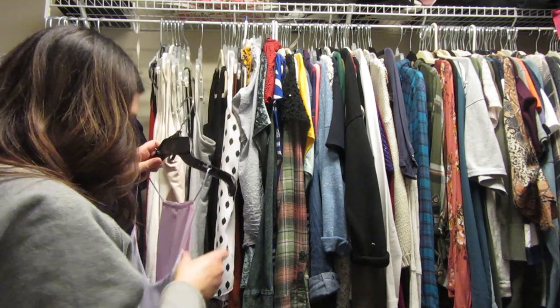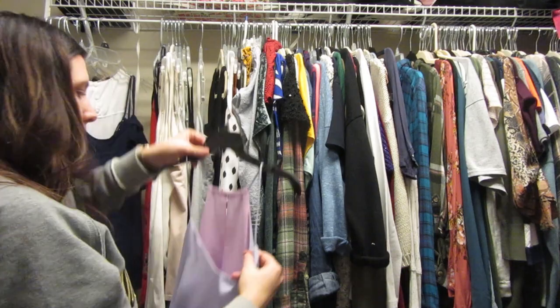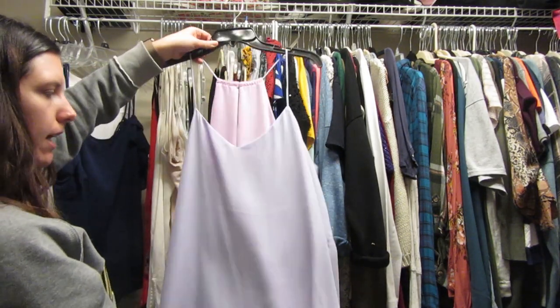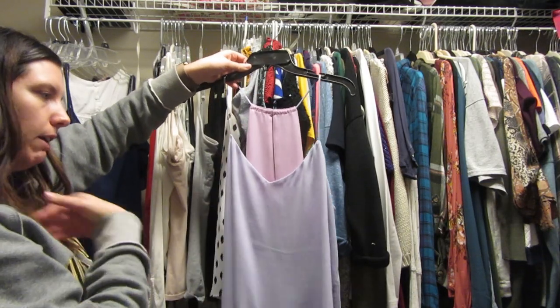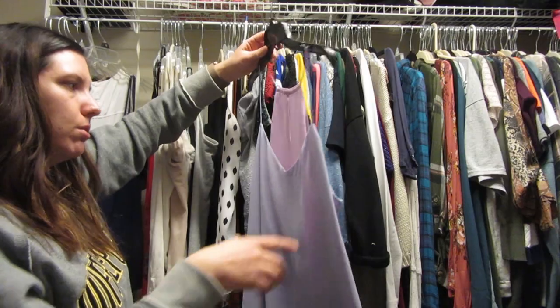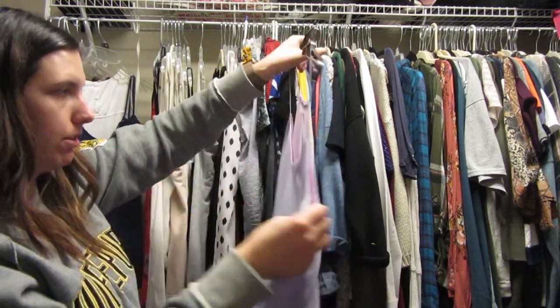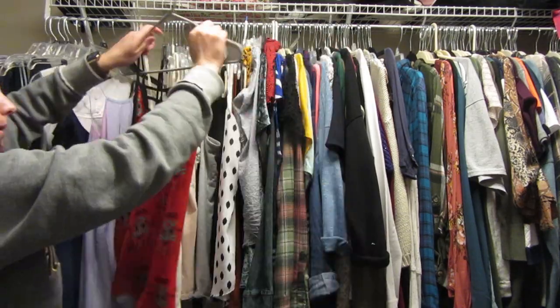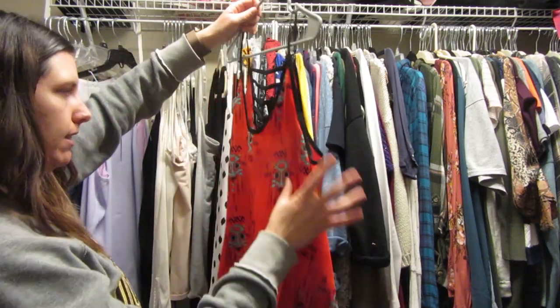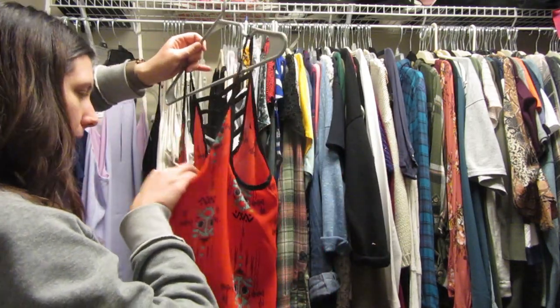I really like this shirt — it's reversible so you can wear the pink side or the purple side. It's a little low so I always have to wear something underneath, but I do really like the color so I'm gonna keep it. My mom gave me this one — it's a super fun Aztec bright red shirt. I really like it, gonna keep this one too.